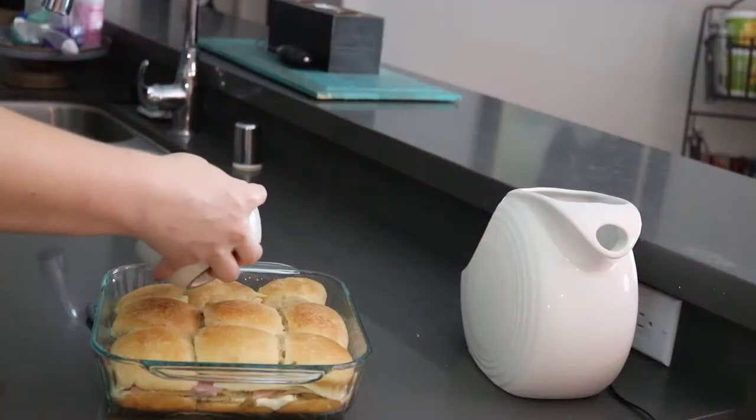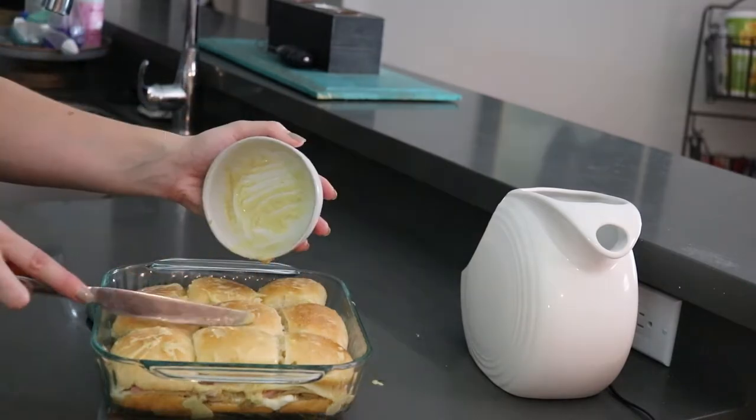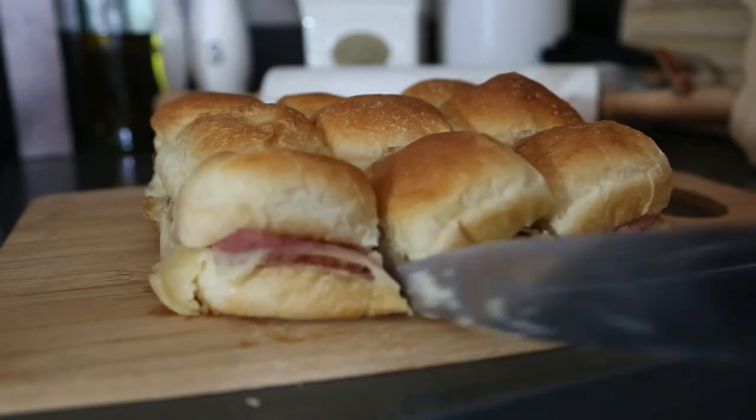Alright guys, it's been about 5 minutes, so let's pull these sliders out of the oven. Lastly, melt some butter and Dijon mustard and pour it over the top of the sliders. Slice and serve.